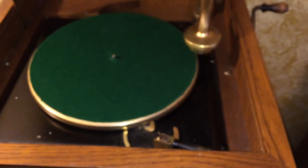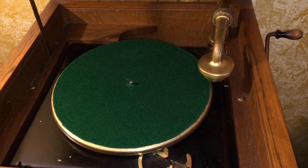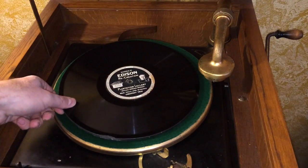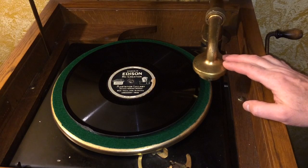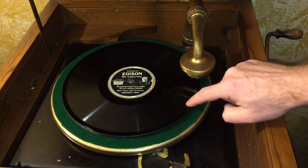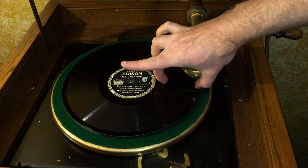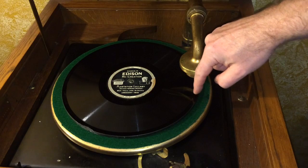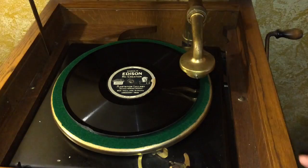Now that you've seen the basic controls, let's see how to actually play a record. Take one of your discs and place it on the center of the turntable. It really takes two hands — you'll want to guide the tone arm to the front of the record. You'll see there's a dark spot right there; the recorded material is actually between the dark spots. The grooves and sound start at the end of the outer dark spot, go across where the lighter spot is, and then stop again at the dark spot in the center.